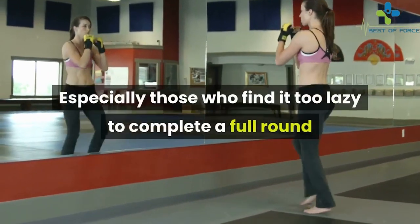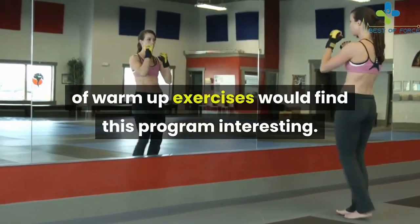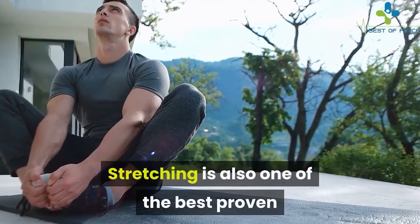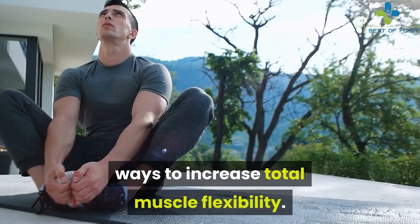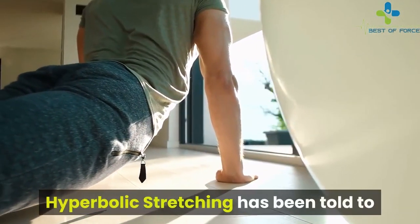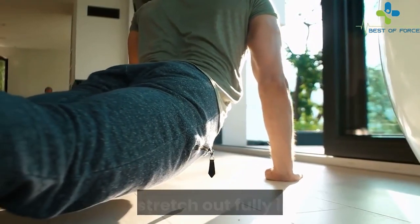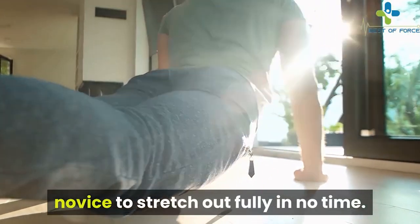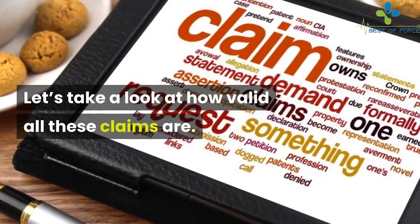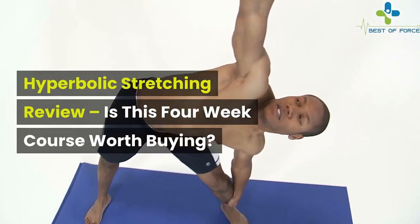Especially those who find it too tedious to complete a full round of warm-up exercises would find this program interesting. Stretching is one of the best proven ways to increase total muscle flexibility. Hyperbolic stretching has been designed specifically to be effective even for a novice to stretch out fully in no time. Let's take a look at how valid all these claims are — is this four-week course worth buying?